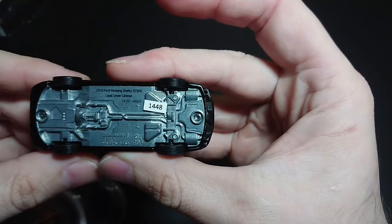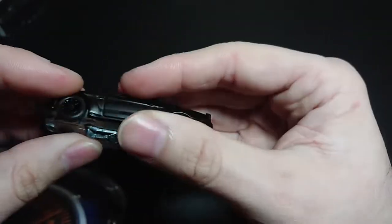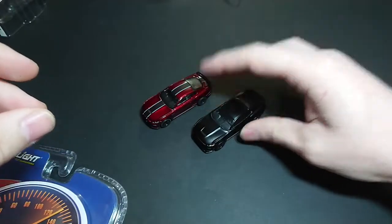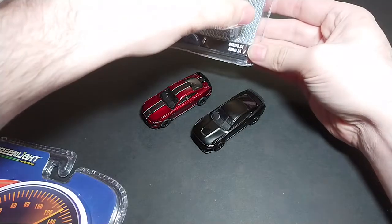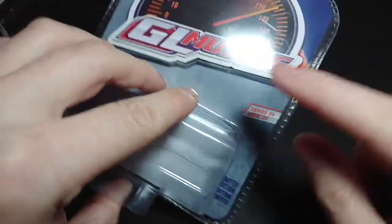The GT350 is pretty much the same thing — 2016, used under license, also made the same year. They're technically both Series 24. The Mustang black one is from Series 24 but Black Bandit, while this one is Series 24 but from the GL Muscle line.